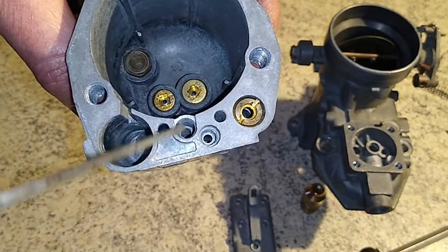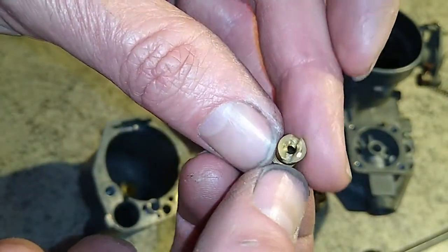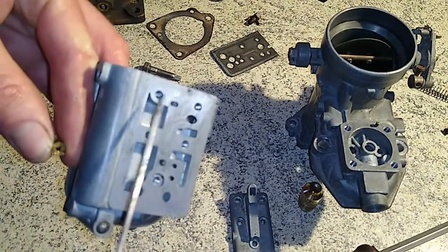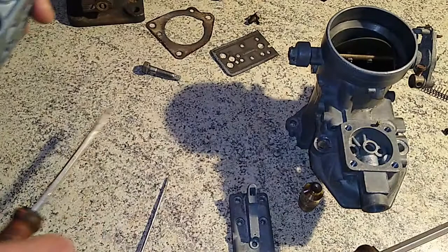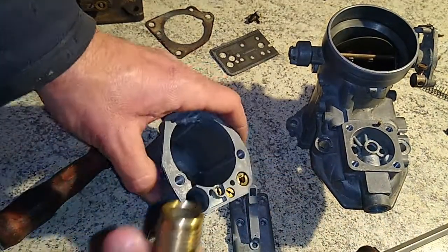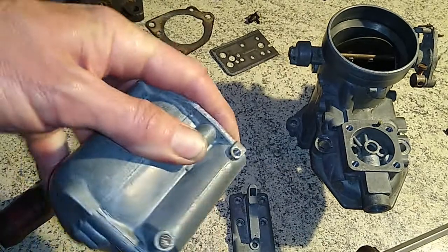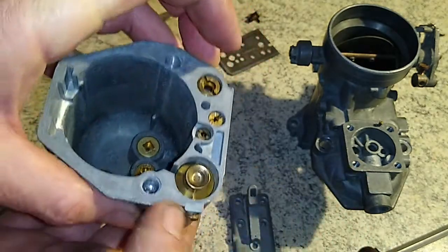The idle jet is in. Now we have our accelerator pump — this guy here — and the spring sits below it so it will return. There's a little hole down in the bottom it drops into, and we have a tiny little screw on the side to stop it popping out. It sits up against that, so when you drop the float bowl off it doesn't go flying off into the distance.